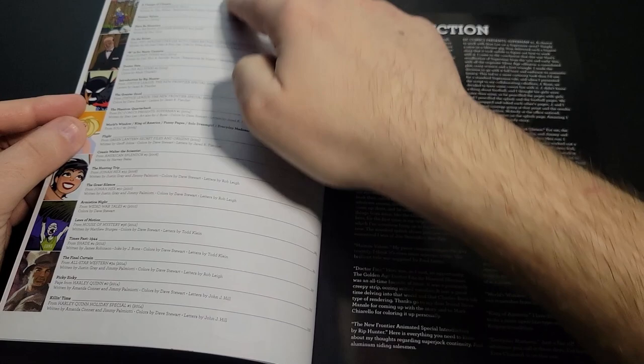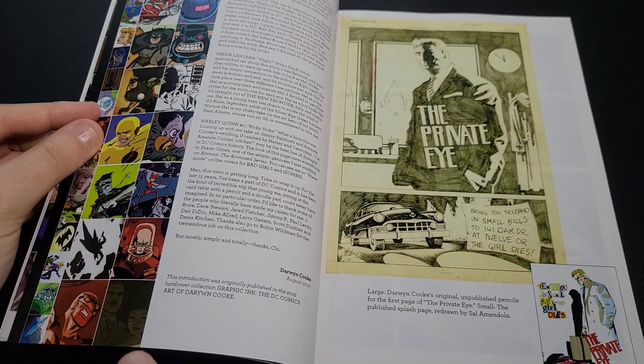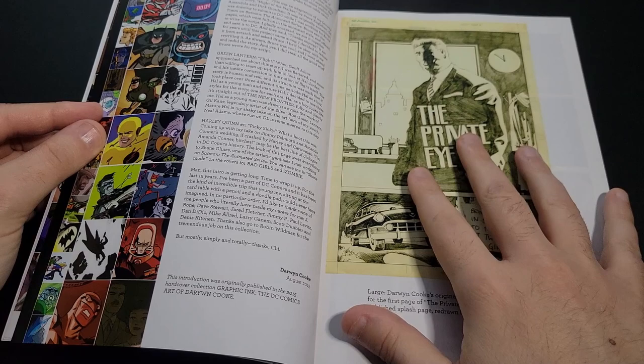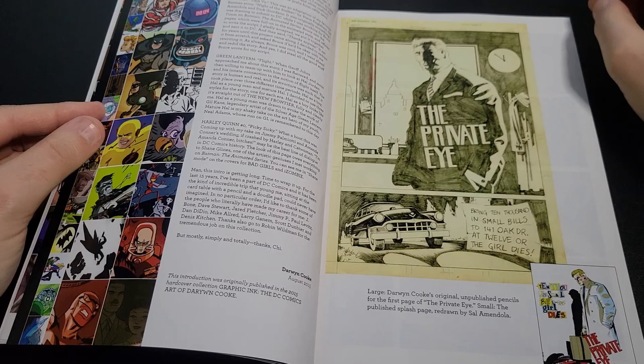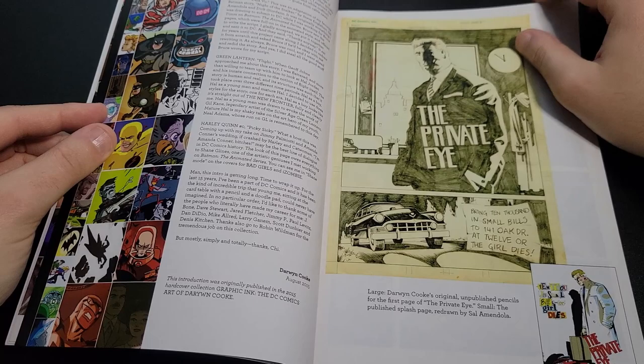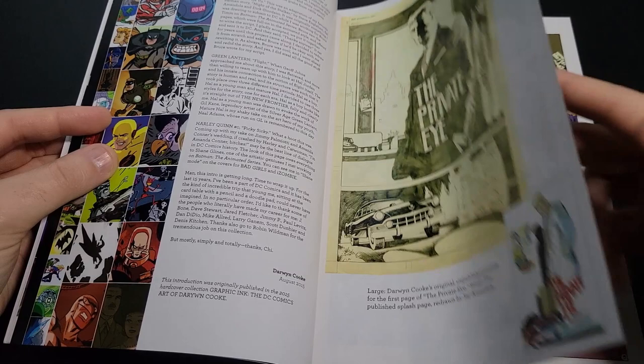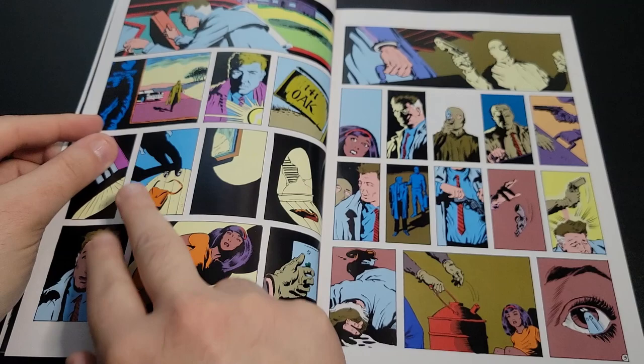We get our table of contents, and I actually printed a secondary copy of it. Because even though some pages for covers will say which issues they're for, a lot of the actual comic excerpts shown don't have that information. So I'm not sure what quite a few of them are. Right here we see an original page by him — this was actually the first work he did for DC Comics, a little short story called The Private Eye.